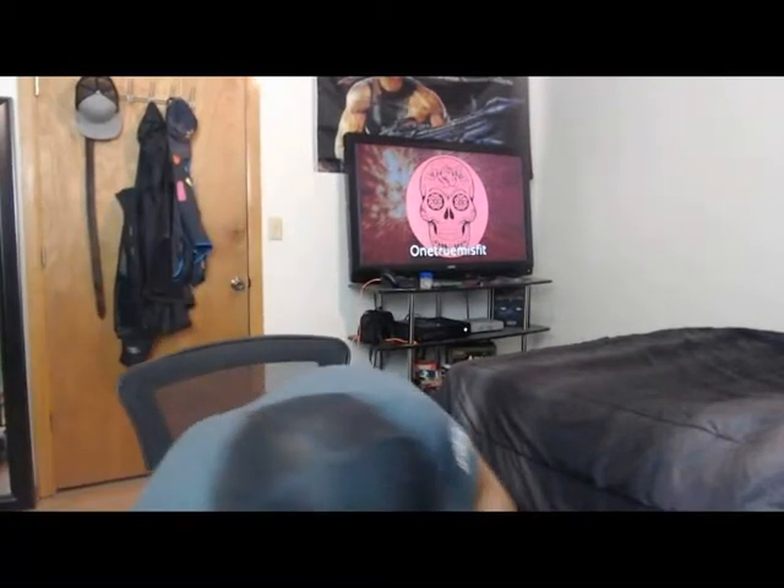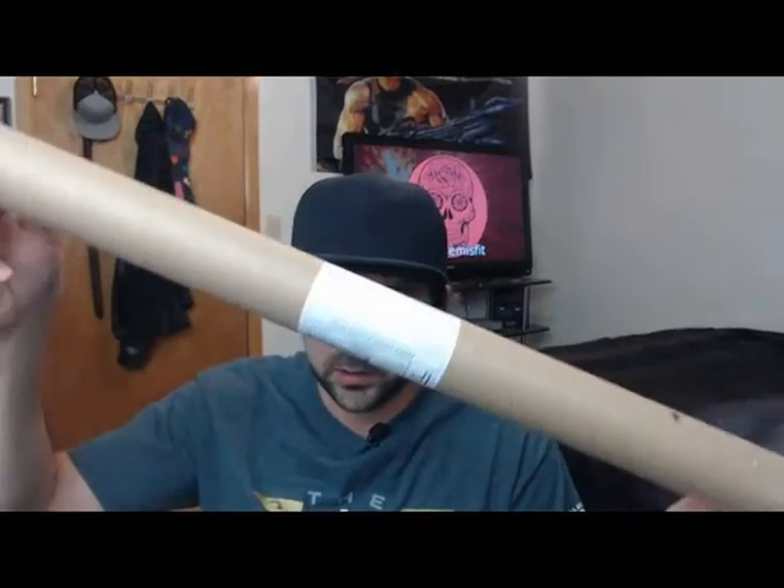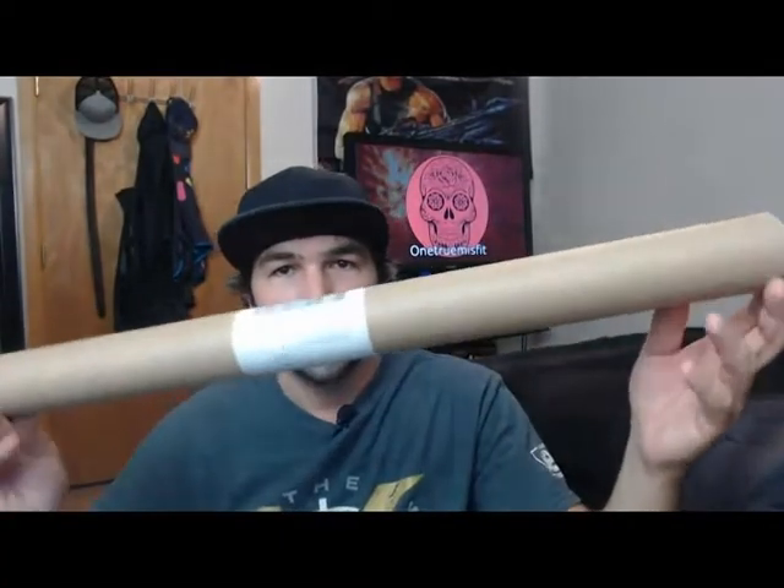Hey guys, how's it going? I got one more package here on September 2nd, 2020, and I'm going to share that with you now. I ordered this like a week or two ago. I didn't know how long it was going to take to get here. It's from eBay, and if you've seen my unpackaging videos before, you probably get a good idea of what this is going to be because of the package.